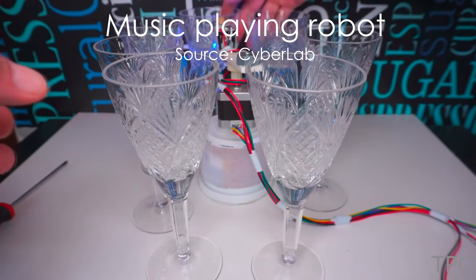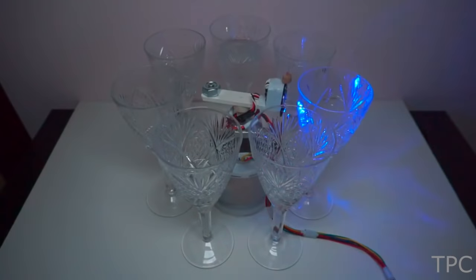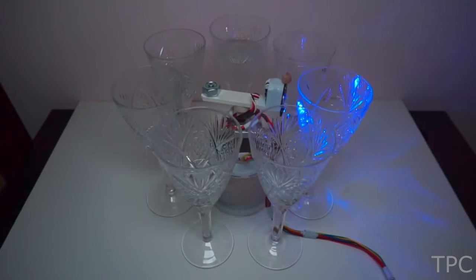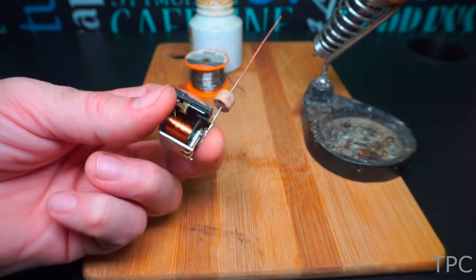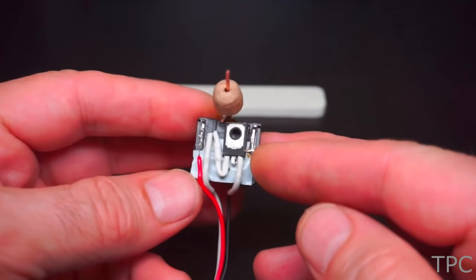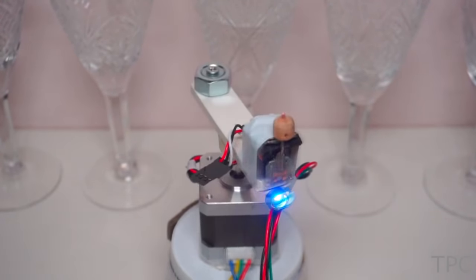Our very first project is a robot that plays music on wine glasses. The impact hammer is made using a relay and a wooden dowel, and this mechanism is controlled via a KT972 transistor. Rotation to the hammer is provided by a A4988 stepper motor. One WS2812 LED gives the robot an amazing look while it plays the music.